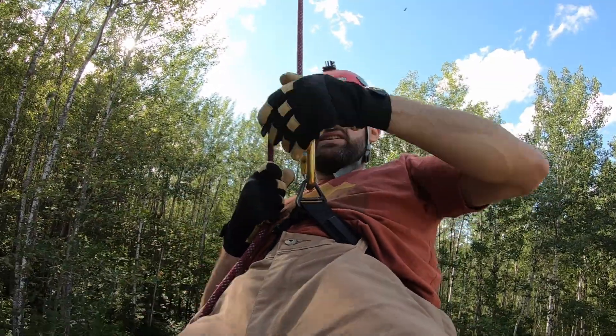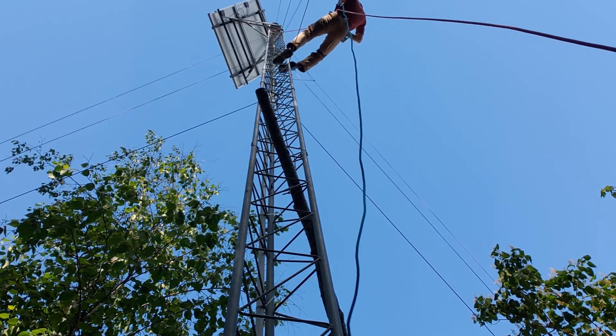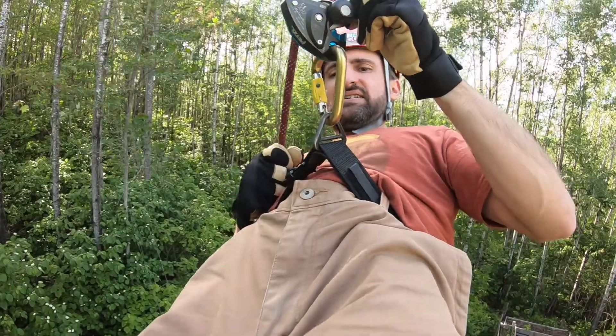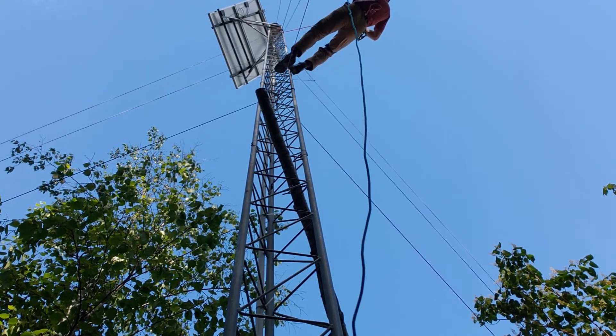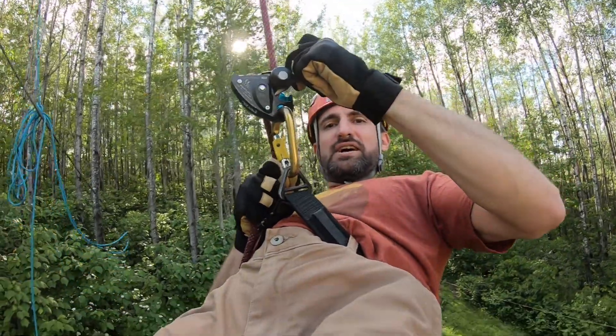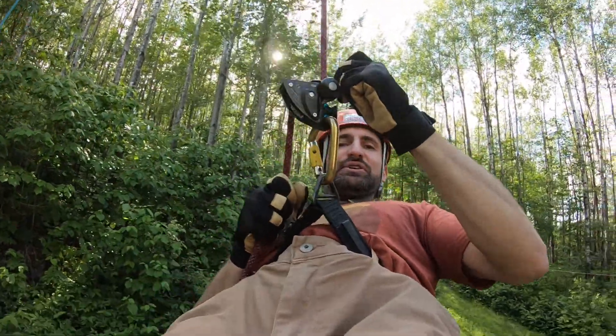Oh yeah! That's real nice! I've never wanted to end a rappel sooner. That was brutal!